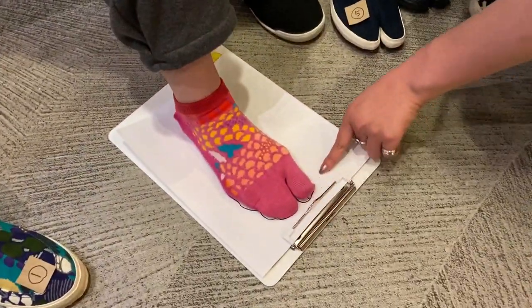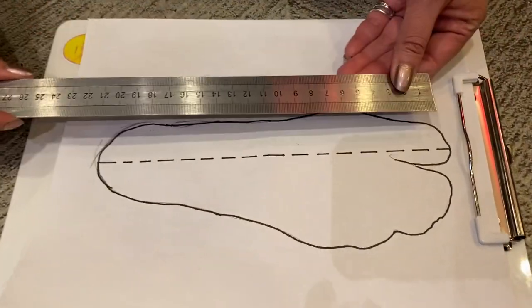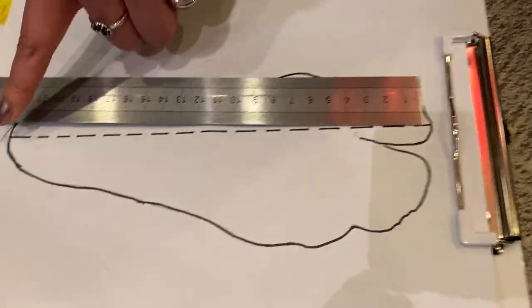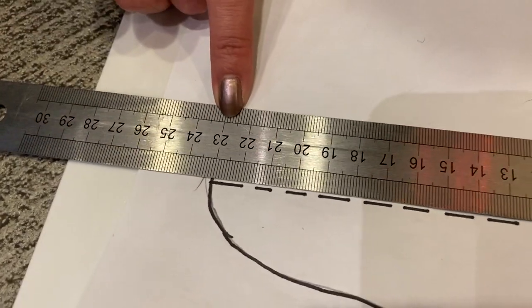So we have a trace of our foot right here and we're gonna measure it. It looks to be from the big toe to the back of the heel is 23 centimeters.